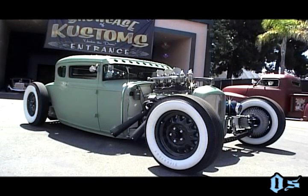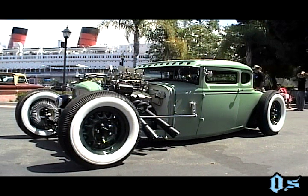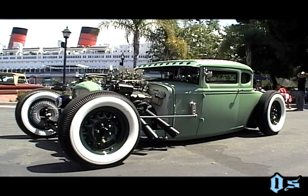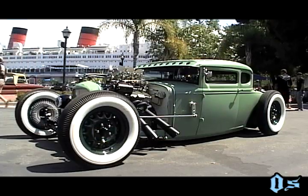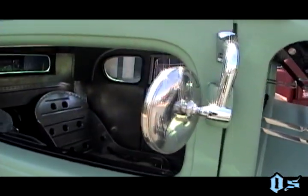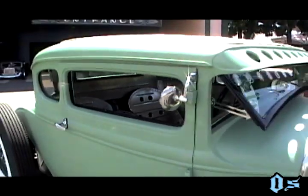I built the car in six months from frame up. I started on it two weeks before Christmas and just finished it a week and a half ago. It's a '31 Model A. The body was in fair condition — I had to do a lot of patch panels on the lowers. I chopped the top six inches, molded the visor, and scratched both the rain gutters because they were completely rotten. Otherwise the body was pretty good.